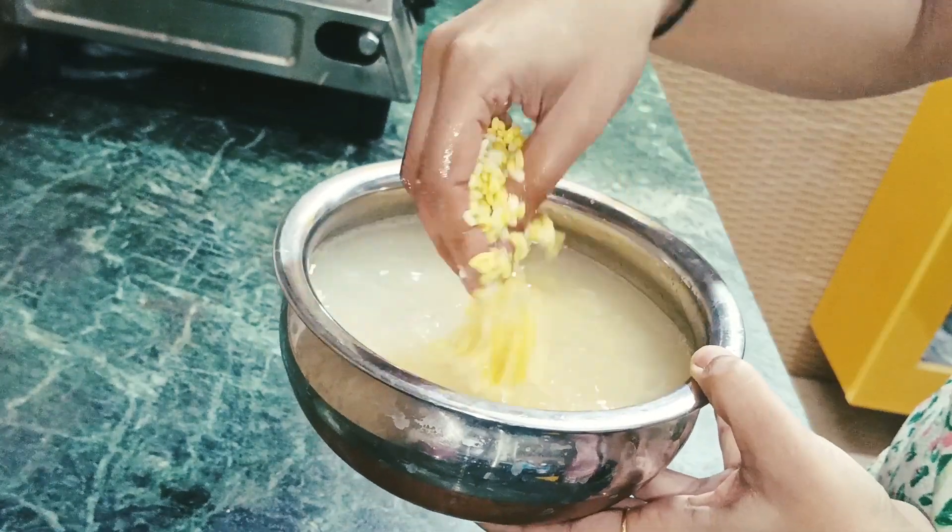So if you like this recipe, please subscribe to my channel. And if you like it, share and comment. Please do not forget - see you in the next video. Till then, bye bye, take care.